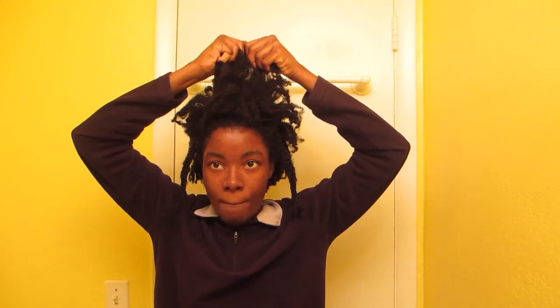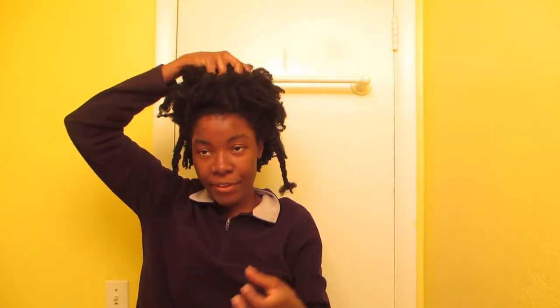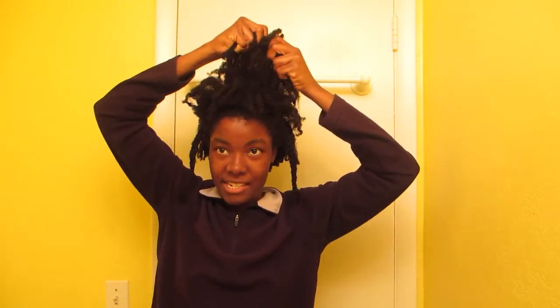We're going to use the braids as bobby pins — this is a half-up half-down bouffant. So we're going to make the bouffant in the middle, pop it up, pop that baby up! Your thickness as a 4c is totally helping your style now because it's thickening everything out and making it go boom — almost as if you teased it.